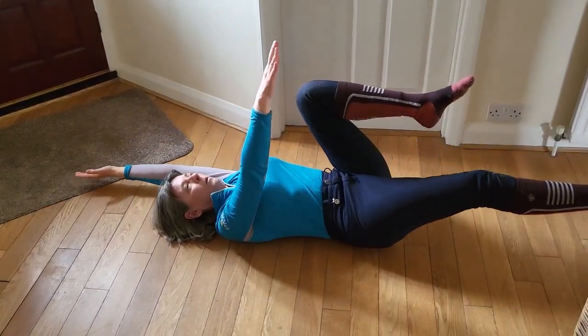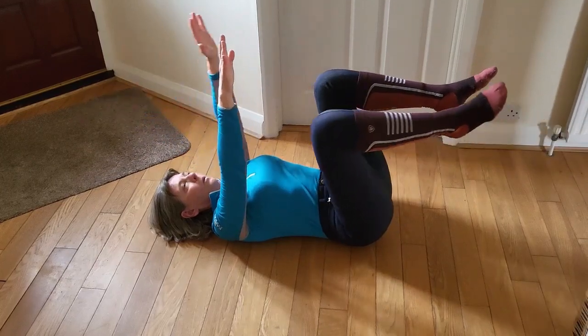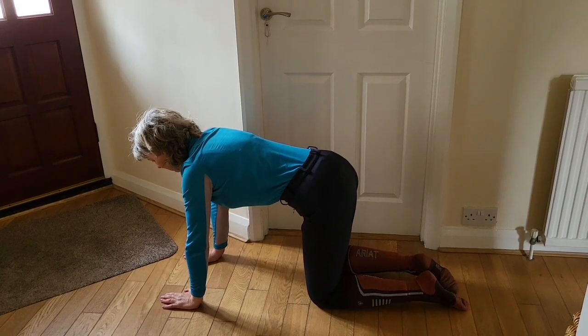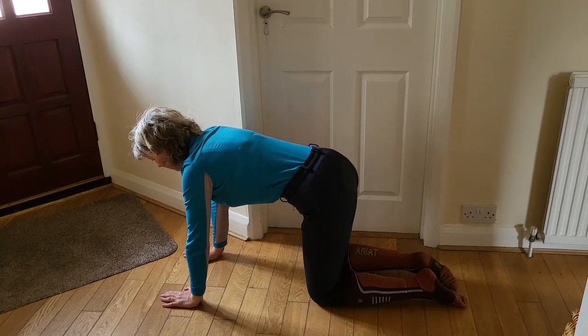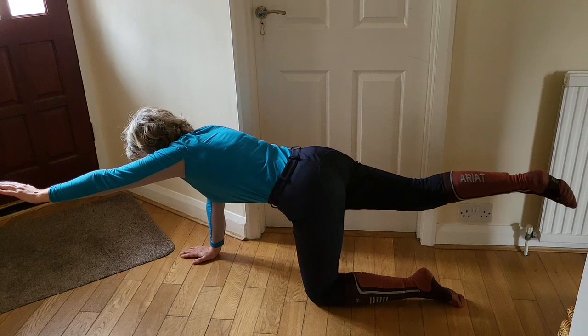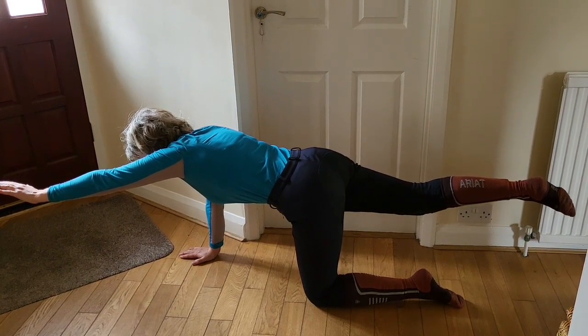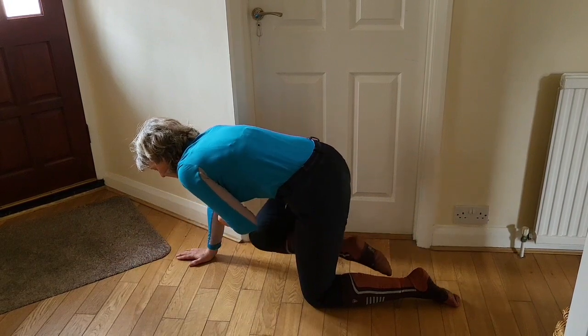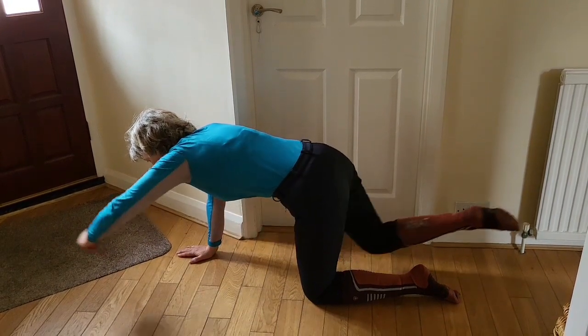Starting on all fours, breathe in, breathe out, pull the belly button to the spine with the opposite arm and leg. Hold it there, and then again breathe in, breathe out, belly button to spine, and bring the arm and leg in and take it out.